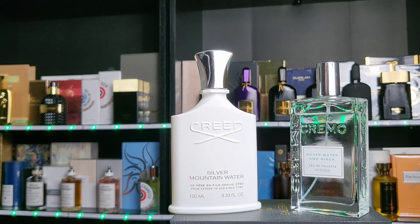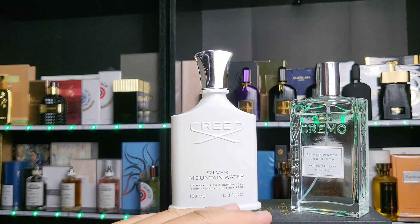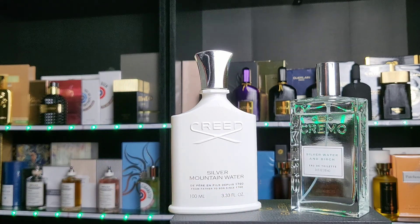Target is the store where I found this — it's kind of like Walmart but I think just a bit better. Anyway, the Cremo Silver Water and Birch, as I said, is being compared to Creed Silver Mountain Water.